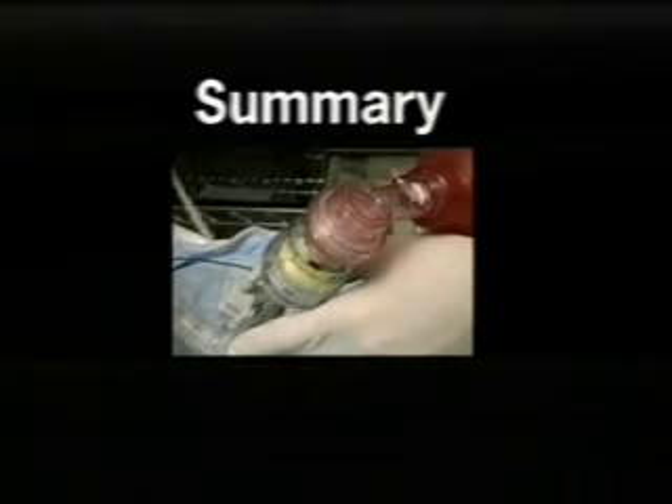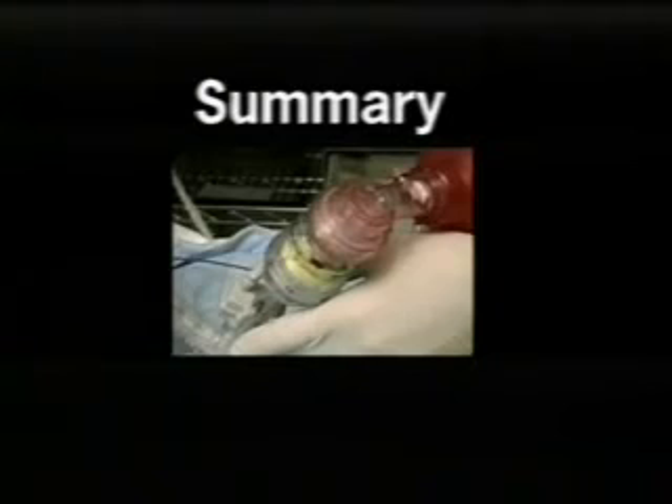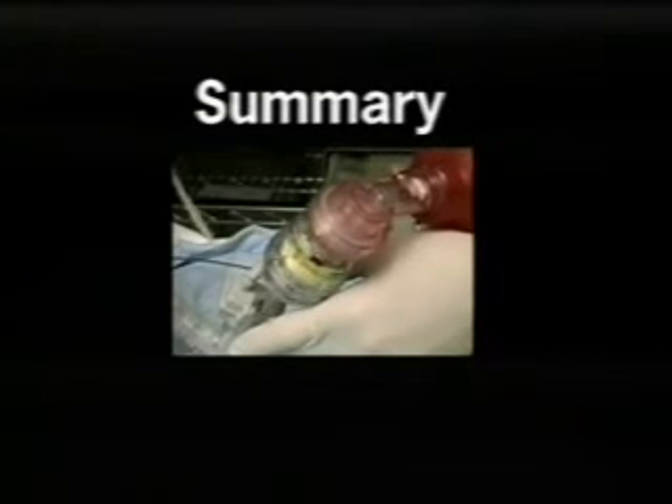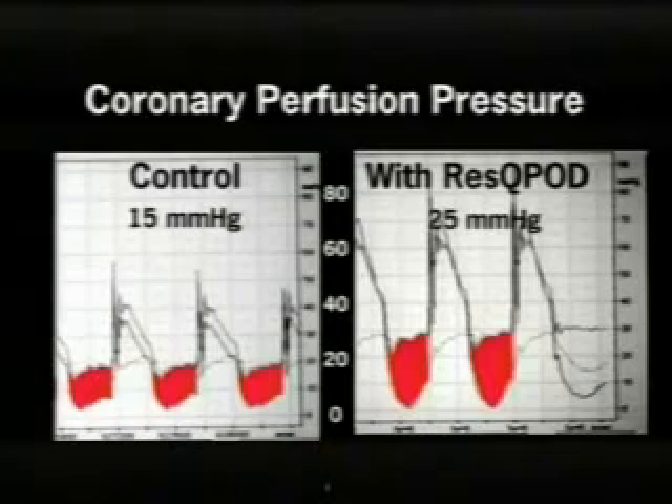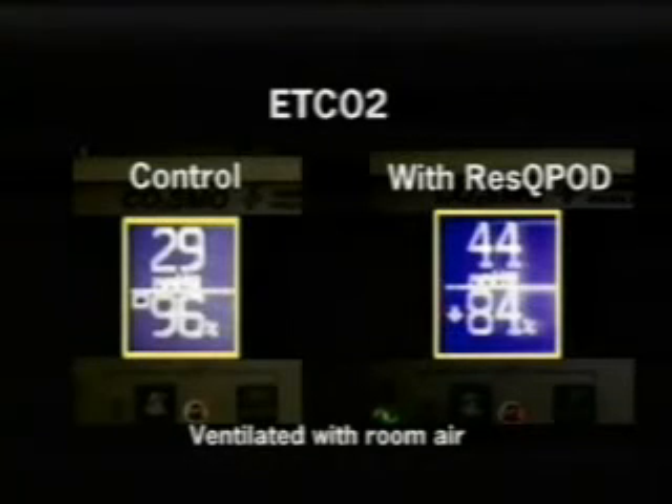Let's summarize the hemodynamic findings associated with the addition of the rescue pod during CPR in this pig study. Coronary perfusion pressures increased from 15 to 25 millimeters of mercury. Cerebral perfusion pressures during the compression phase increased from 22 to 36 millimeters of mercury, and during the decompression phase, cerebral perfusion pressure increased from 5 to 15 millimeters of mercury. End tidal CO2, an indicator of cardiac output, increased from approximately 30 to 44 millimeters of mercury.